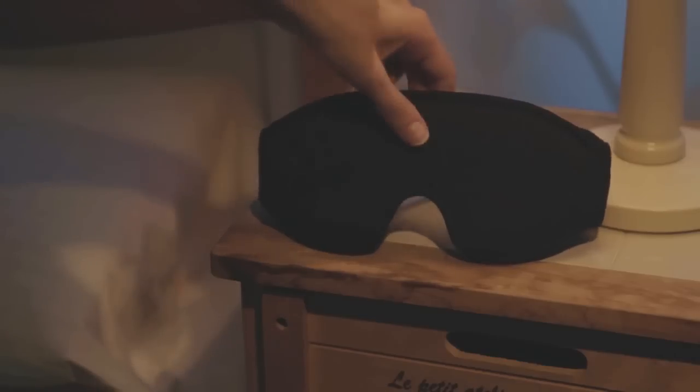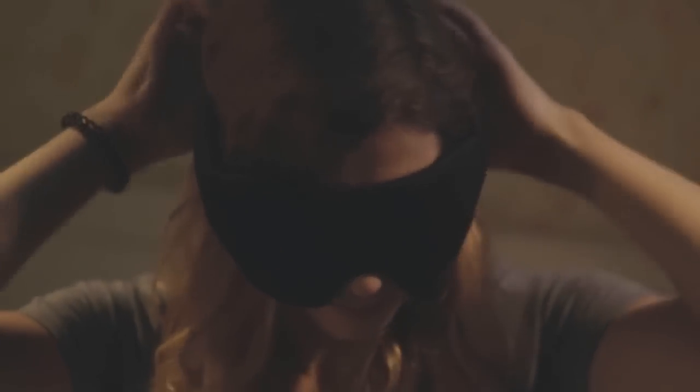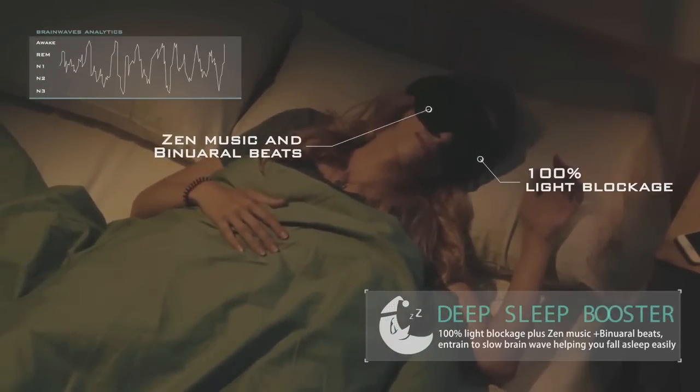Using Nuvi's hi-fi stereo speakers, you can choose to play binaural beats or the Zen music composed specifically for Nuvi's sleep regulation function. This allows for optimal sleeping conditions that provide the deepest, soundest sleep.